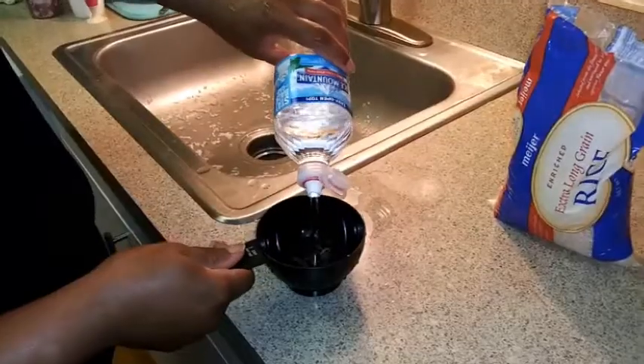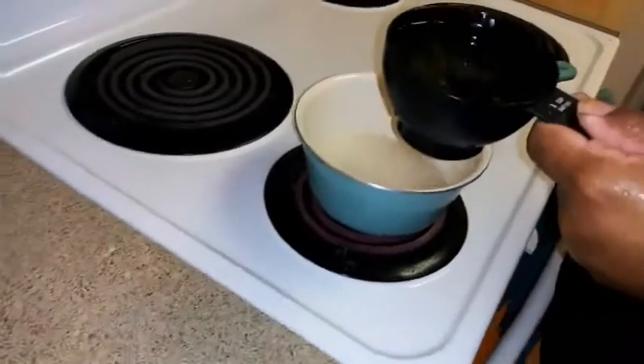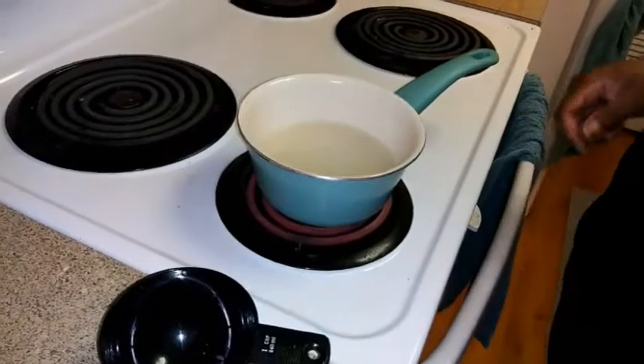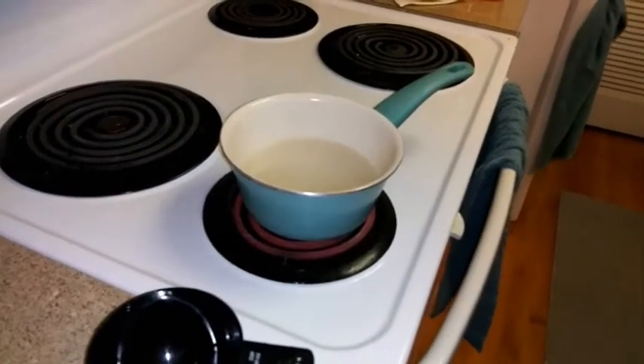I'm going to take another cup of water and add it to my rice water mixture. Now I'm going to let this simmer for about 10 minutes.